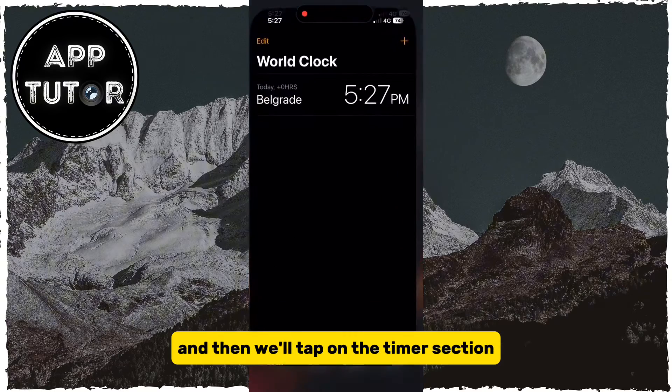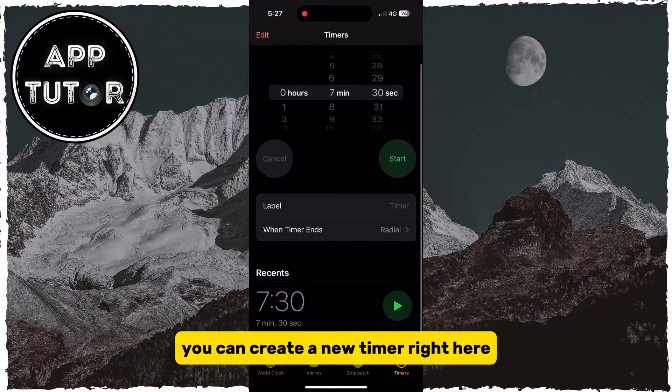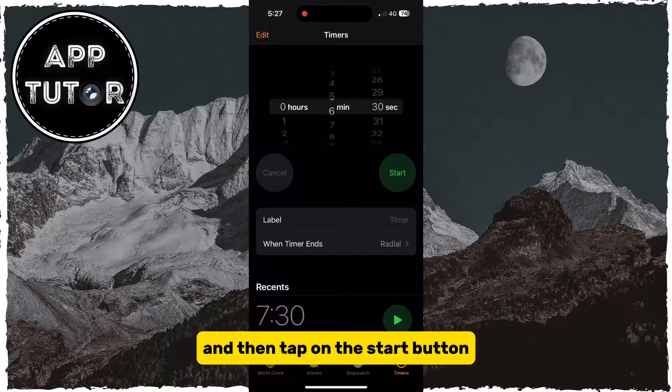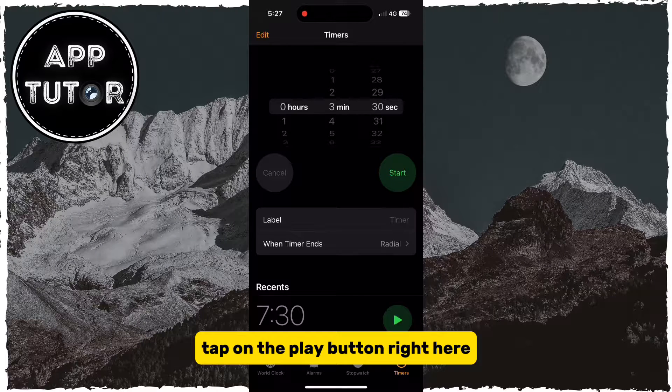We will open the Clock app and then tap on the Timers section. You can create a new timer right here if you don't have any, and then tap on the Start button. Or if you want to use any of the existing ones, tap on the Play button right here.